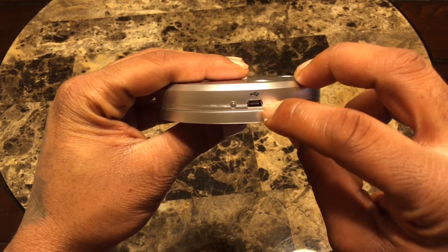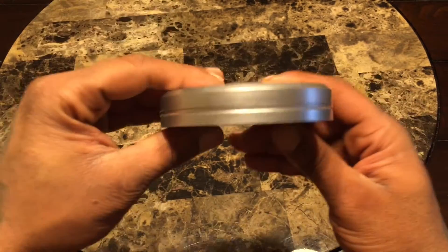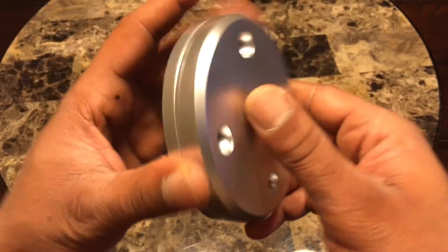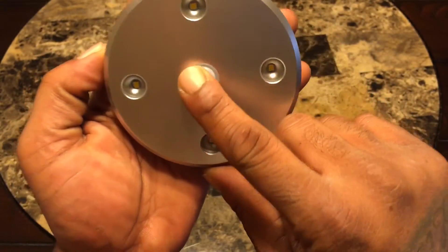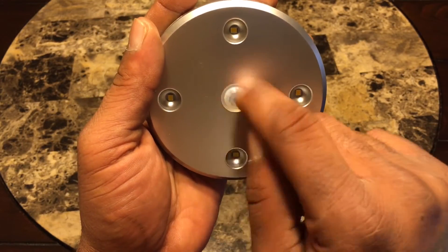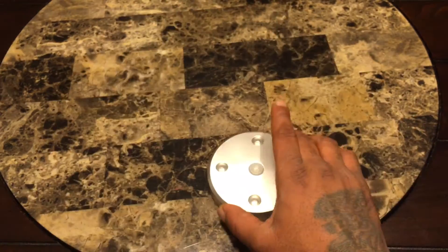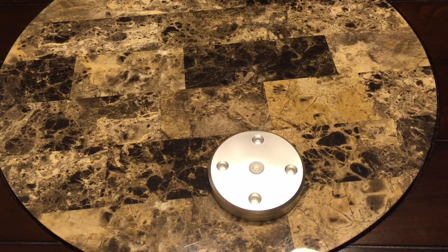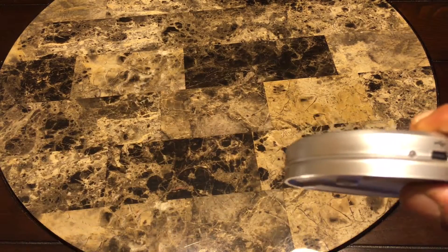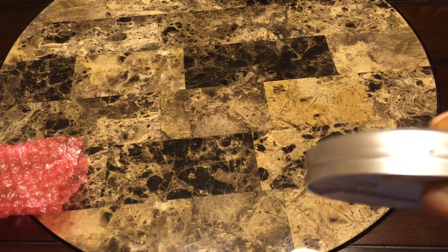There's where you charge it, and you've got an LED light to let you know it's charging. This is the motion sensor here and there are your LEDs. It didn't come with the charging cord in the box — I didn't see one in there.